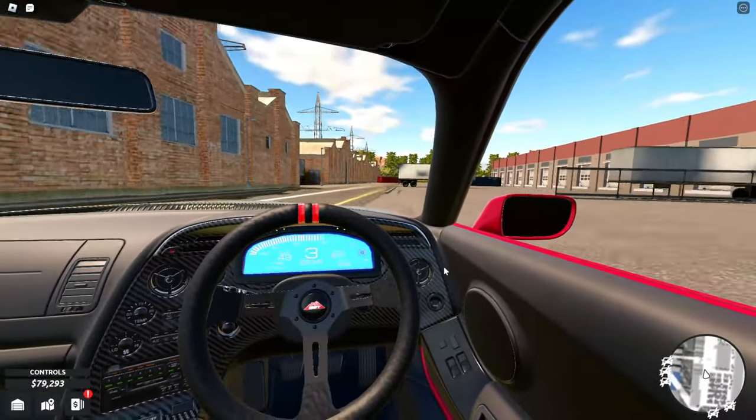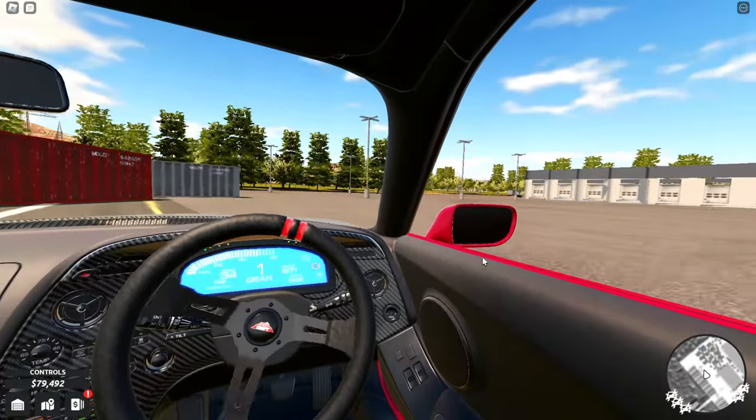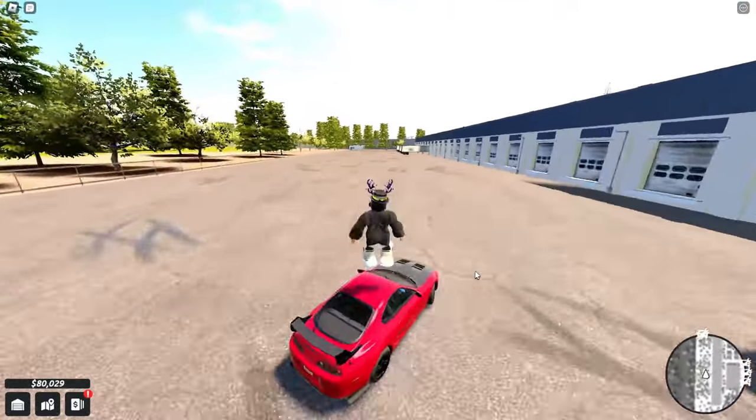Max horsepower — 1600! That's crazy. It drives very smoothly, I like it. Let's do some downshifts. Nice, nice. Alright, let me go into manual and try a 360. Okay so the clutch is Control — oops.